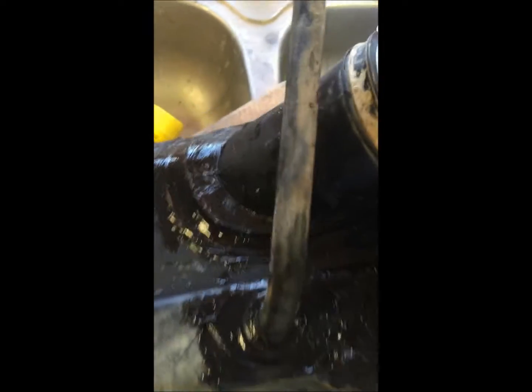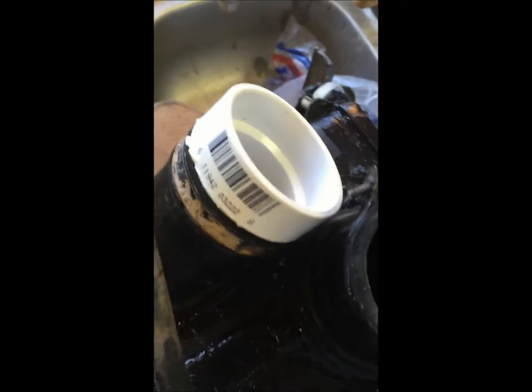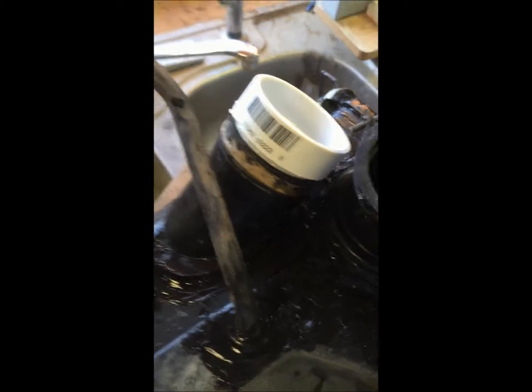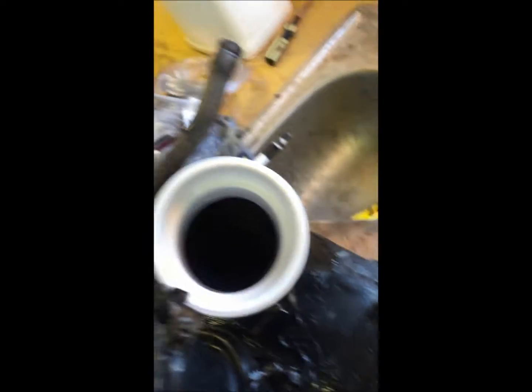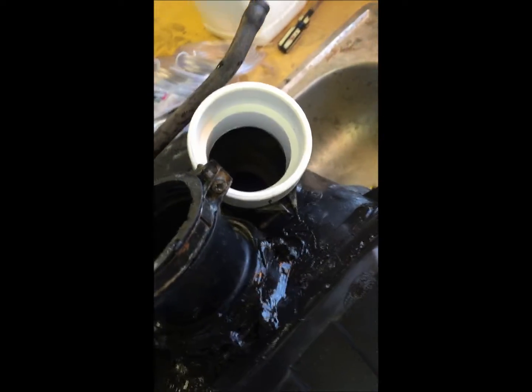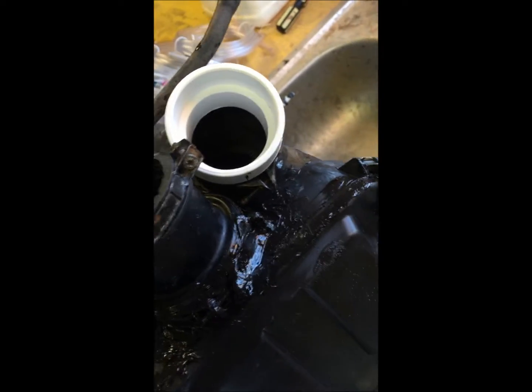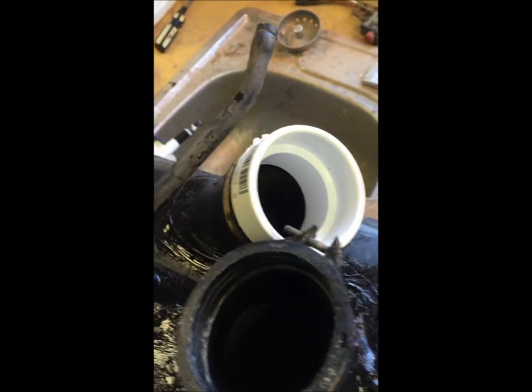We're going to thread a two-inch male connector into the intake, and from there we'll connect a piece of PVC with a 45 or a 90 and a rubber coupling. I'm going to post this video in segments, so this is part one — any questions just leave them in the comments.